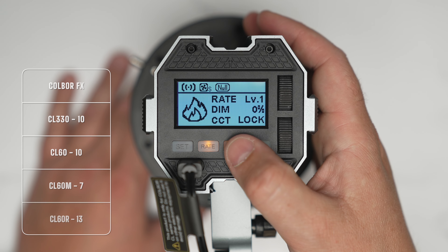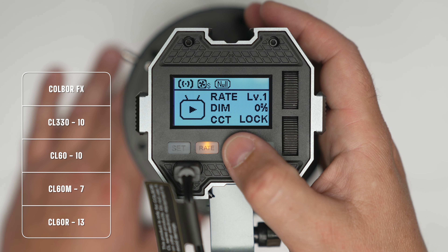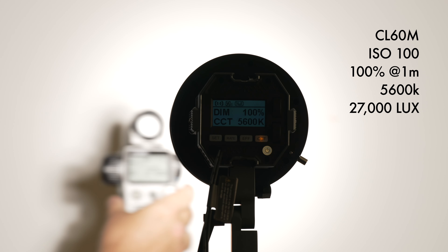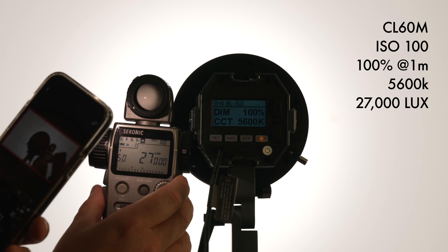Back to these lights: the CL60R has the most effects — 13 effects because it is an RGB light. The CL60 has 10 effects because it is a bi-color light, and the CL60M has 7 effects because it is only a daylight lamp, so it can't do different colors or change CCT.